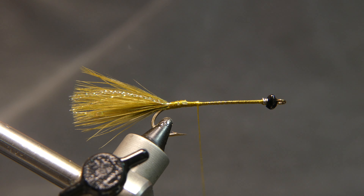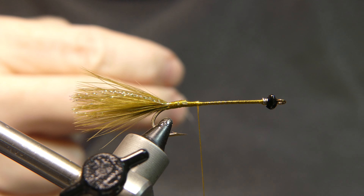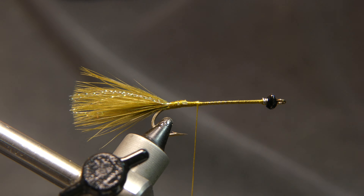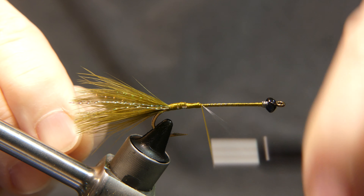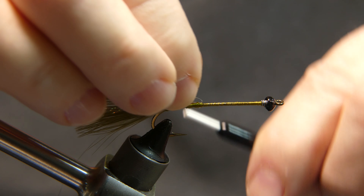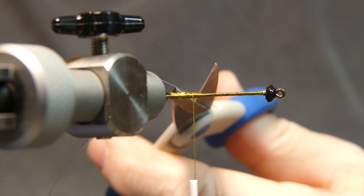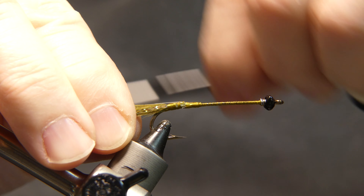Now I'm going to add a piece of monofilament — some four-pound test mono I always keep handy for counter-wrapping. Lay it against the side of your hook, give it a few wraps, and bend it back over so it's nice and secure. Trim away the excess.